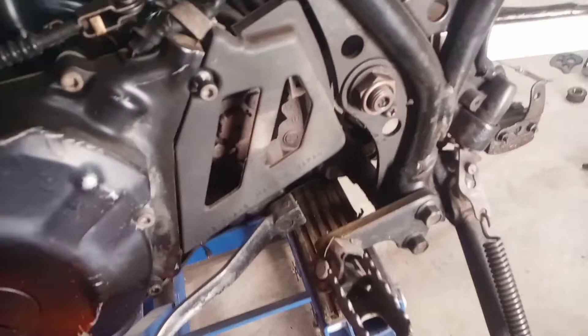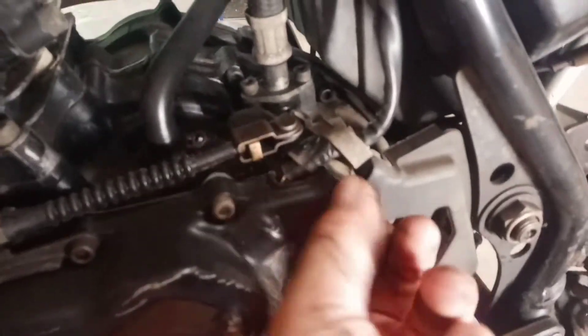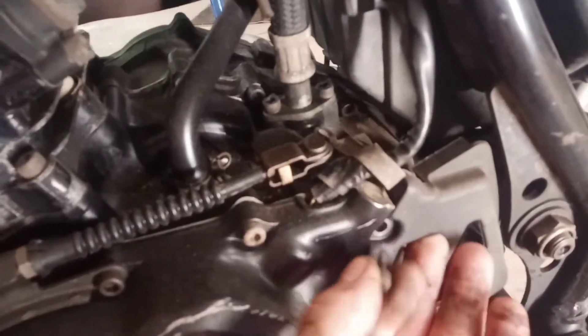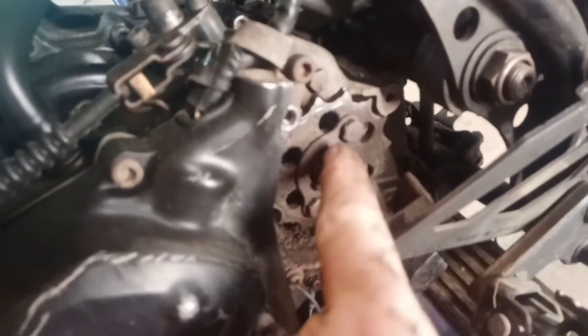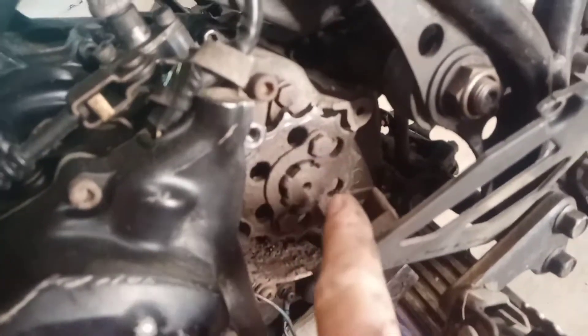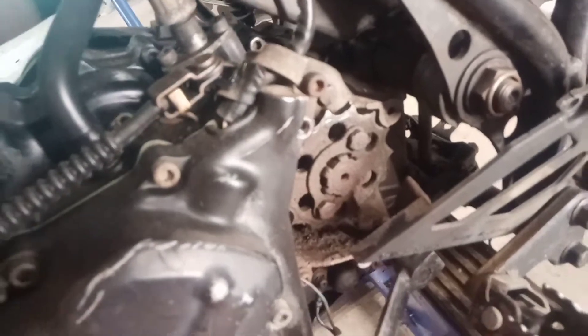Now with the rear tire done, take a five millimeter Allen head, remove the top one, loosen the bottom one. Now we're going to take this bolt off — then the front sprocket will come right off.